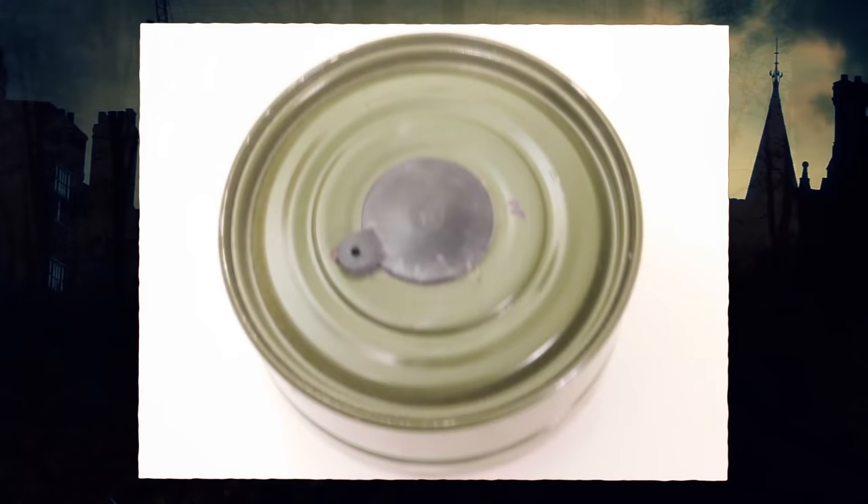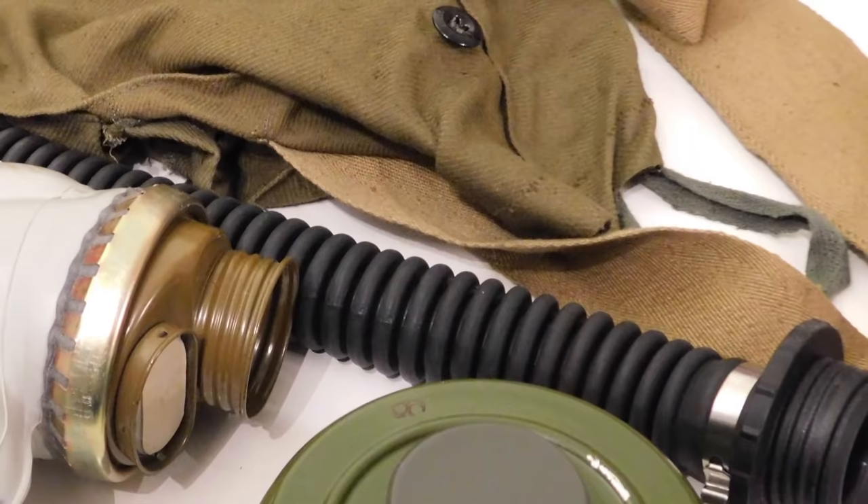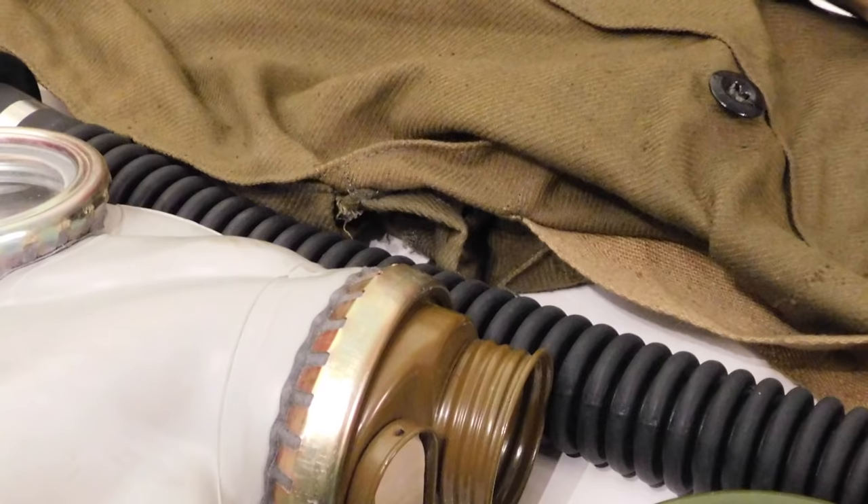The GP5 can be worn with a filter attached directly to the mask, or with a 40-millimeter extension hose. The hose gives you a longer reach so the filter can be kept in the pouch while you wear the mask. This reduces the mass pulling down on the mask itself, extending the lifetime of the mask and helping prevent the seals from being broken.